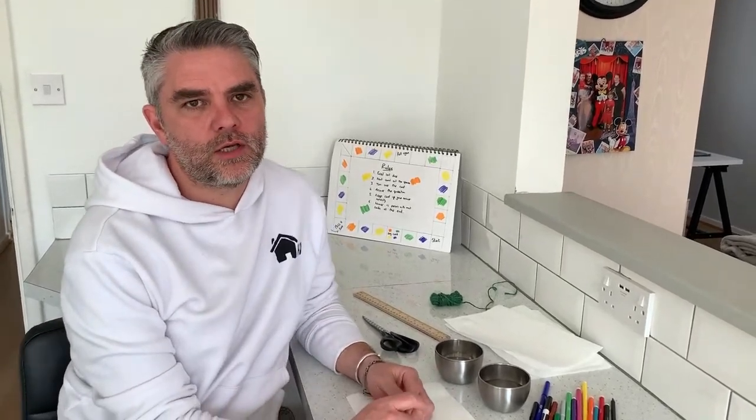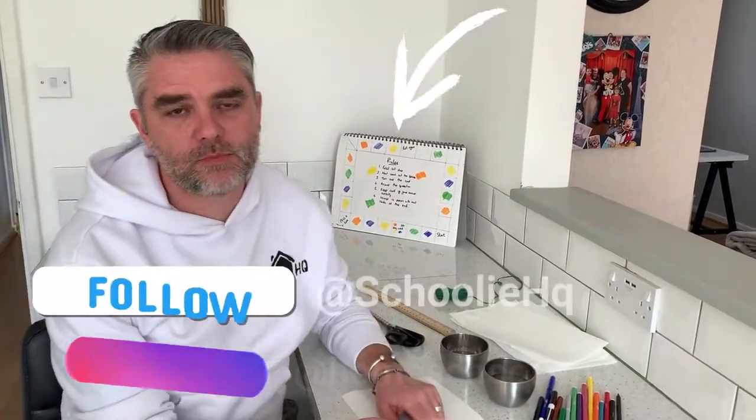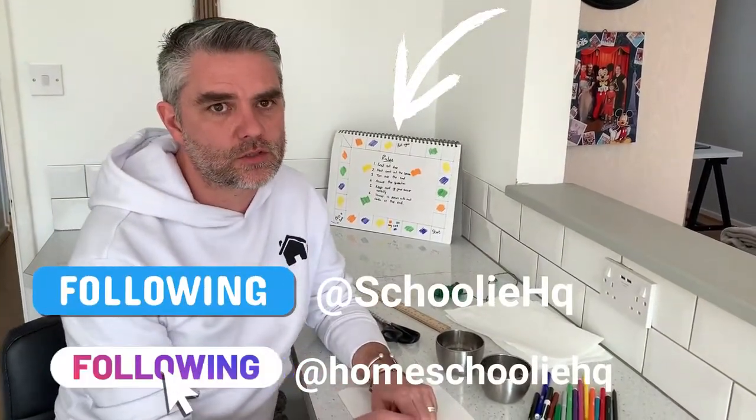Hi everyone and welcome back to Homeschooling HQ. I hope you had great fun from our lesson yesterday and I hope you've made a wonderful maths board game. Don't forget to share it with us on our social media.